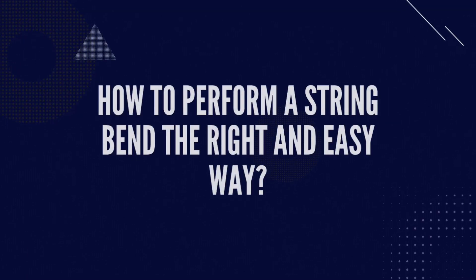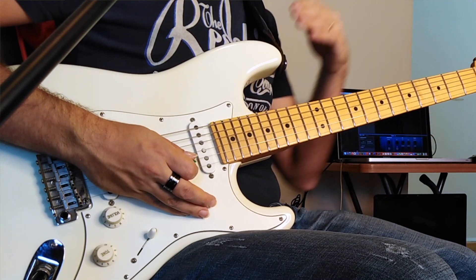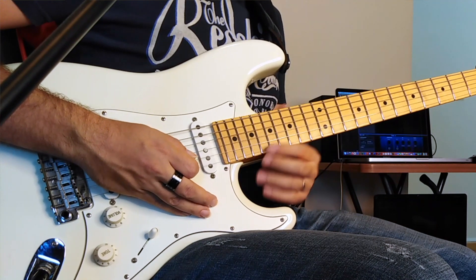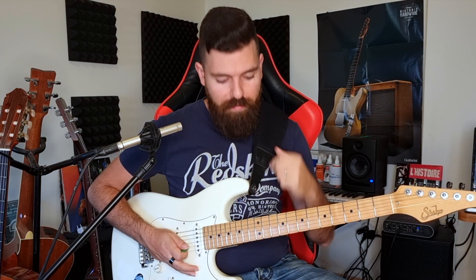Let's start first with a good string bending technique and then we'll move into the exercise. I'm going to start on the B string at fret number 12. Let's suppose I want to perform a full bend — which is two frets up to fret 14. We're going to use our third finger, or the ring finger, in order to fret the note.